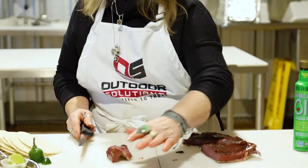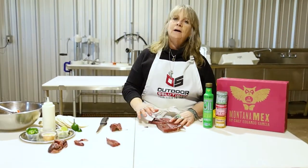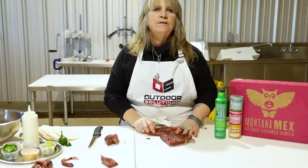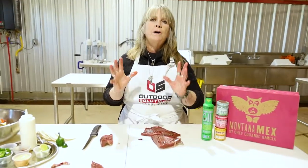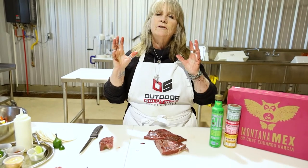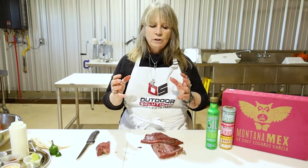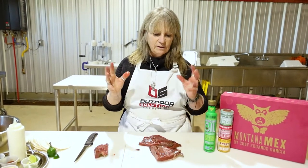Now the heart is considered an organ muscle. Organs usually clean the blood, clean the system. A heart just pumps — it's a muscle that pumps. It's really going all of the time, so it really doesn't have a grain. So you don't have to worry which way you're cutting things. There's really no grain. It's just a muscle that is constantly working.